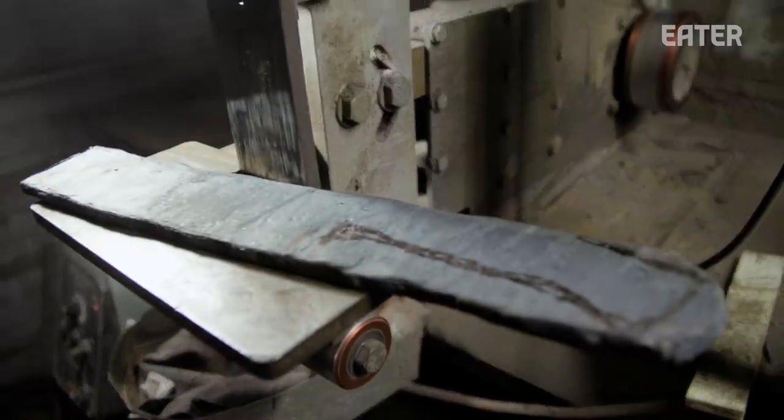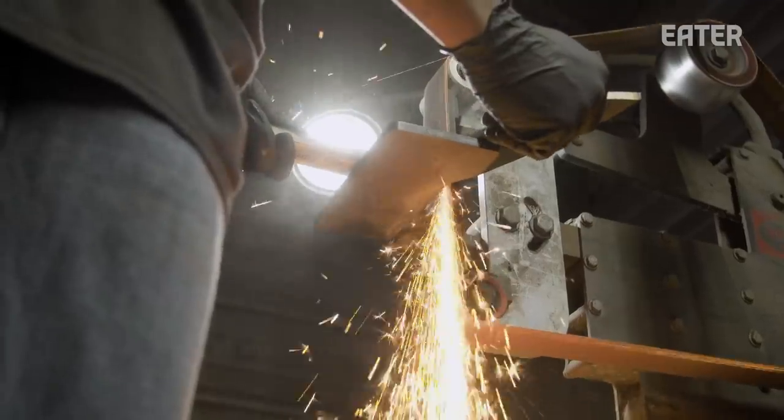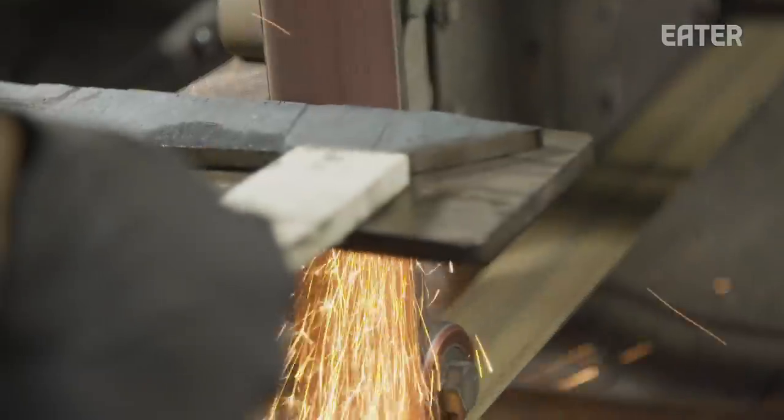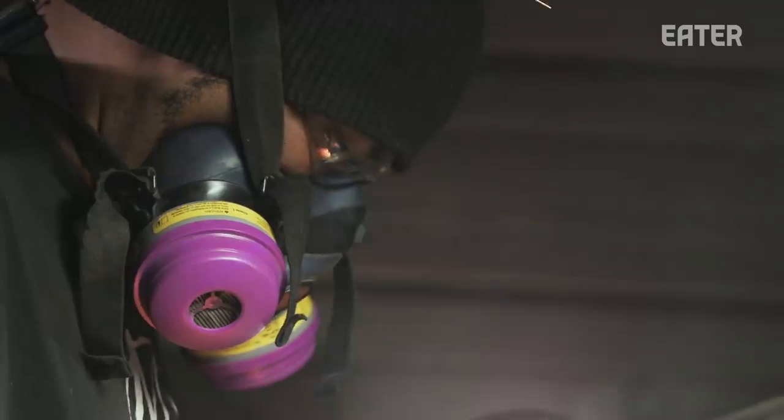What we're getting ready to do next is grind the profile of the knife. I'm going to grind away the excess on the billet. Right now it is kind of fragile, so I do have to be a little careful. I can't just bang it on the ground — I do have to take care and pay attention to the steel.